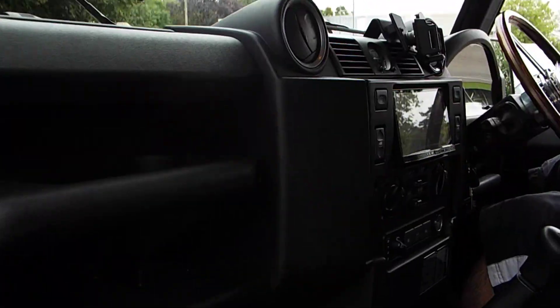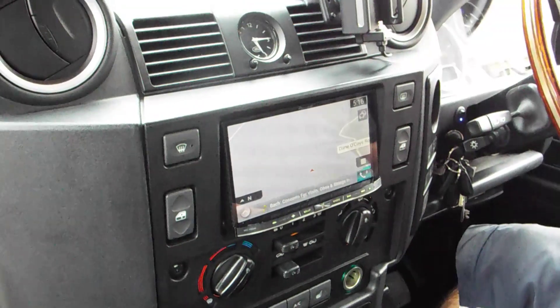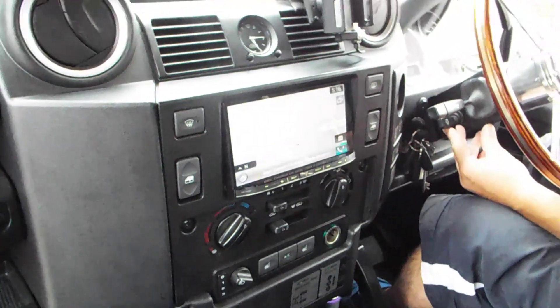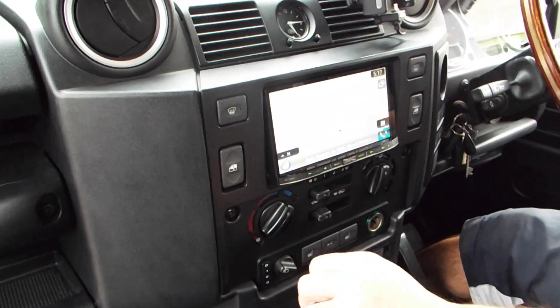We've replaced the standard headlining with an Alcantara dark headlining with matching sun visors. In the dash, with the matte replacement double-DIN panel, we have a Pioneer double-DIN sat nav complete with reverse camera installation.